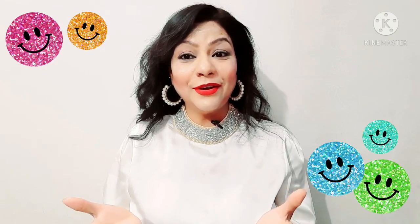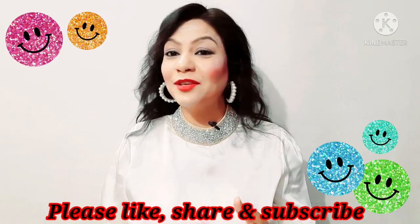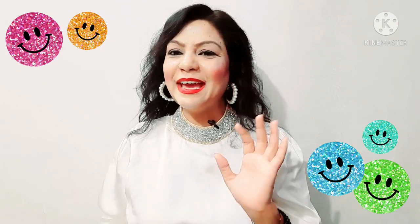Please tell me how you like this. These were my hacks which I follow. If you followed any, let me know in the comments section. And if you like this video, please like, share and subscribe. Okay bye, take care, be stylish!